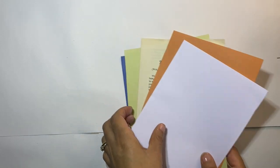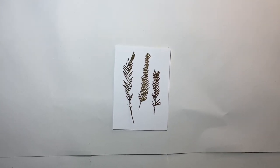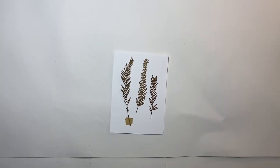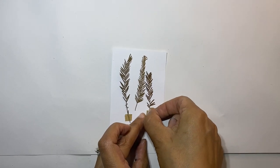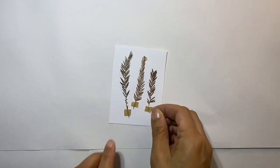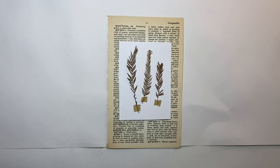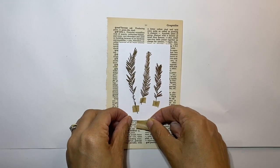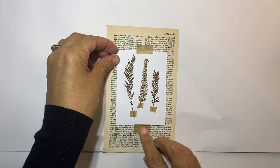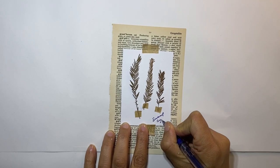Next, using any leftover plants, let's make a botanical display. Select your plants and place them onto a piece of paper. Once you're happy, tape them in place. Now select a piece of paper to mount your display onto — I've chosen a vintage piece of paper. Try to find out the name of your plant, and if you know it, you can write it down at the bottom of your display. This plant is called a swamp cypress. These displays make great gifts and look wonderful on the wall.